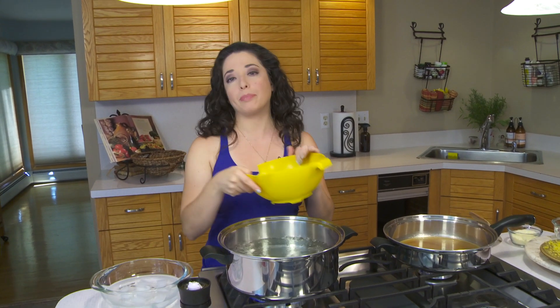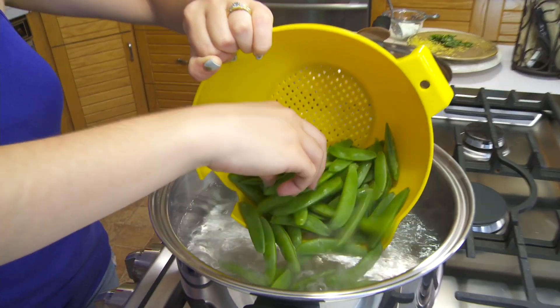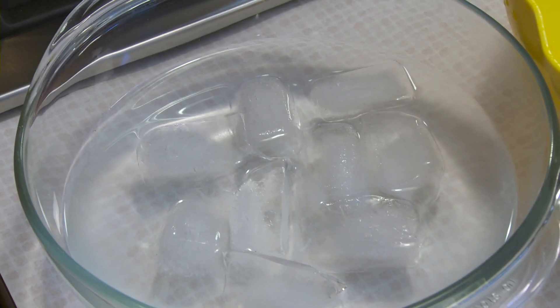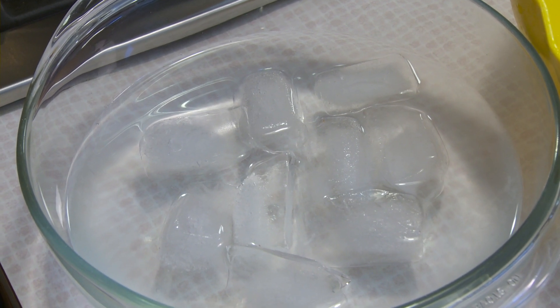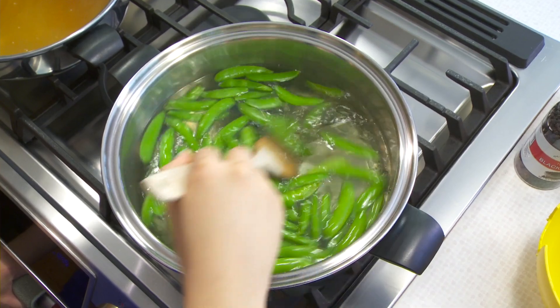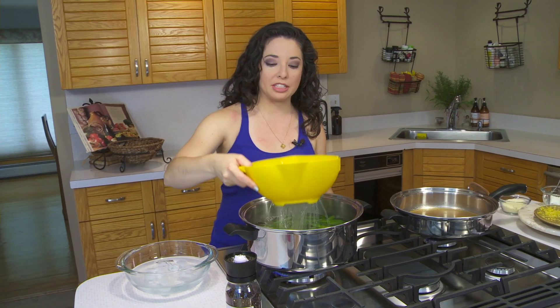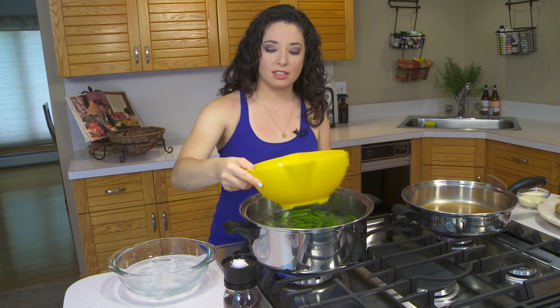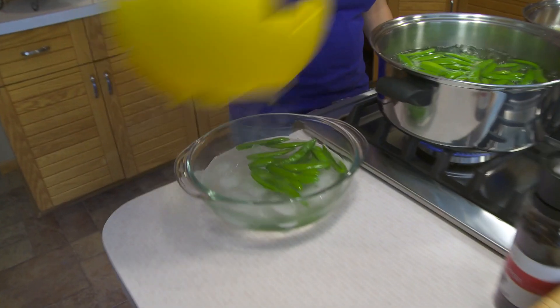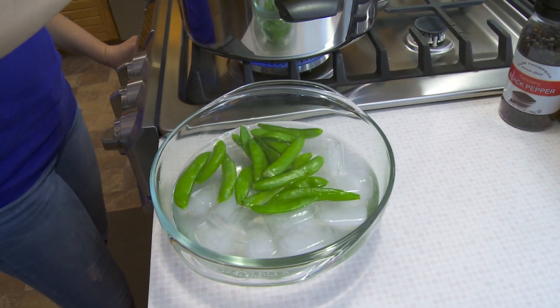Our water is boiling so we are going to start by blanching our snap peas. Basically what that means is we're just going to let them boil for about two to three minutes until they turn a bright, beautiful green, and then we're going to put them in an ice bath to stop them from cooking. We're going to scoop out our snap peas and put them in their ice bath. What the ice bath does is immediately stops the cooking process.